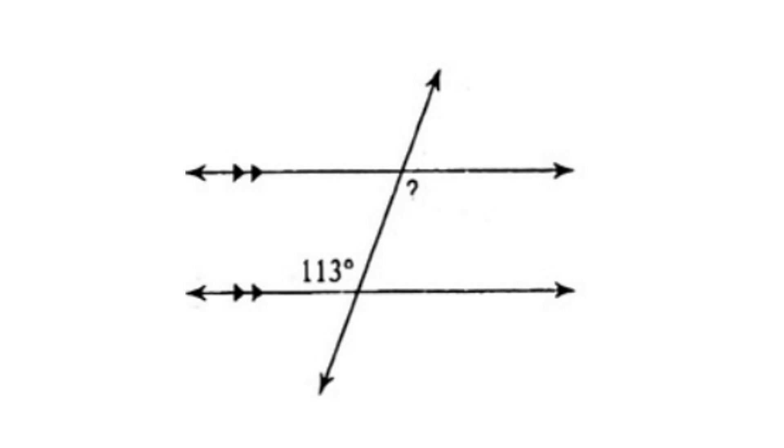For our last problem, we're given the angle measure 113 degrees. The missing angle measure is in the alternate interior position. Alternate interior angles are congruent, meaning the missing angle is also 113 degrees.